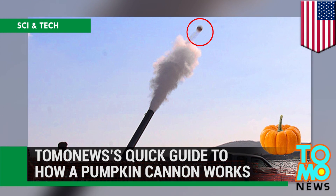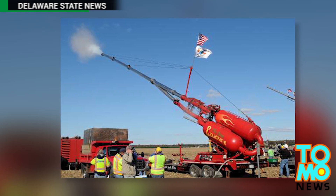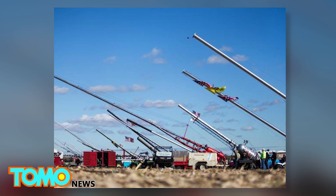TomoNews' Guide to How a Pumpkin Cannon Works. Wondering what to do with all those leftover pumpkins after Halloween? Well, look no further! Here's a quick guide from TomoNews.